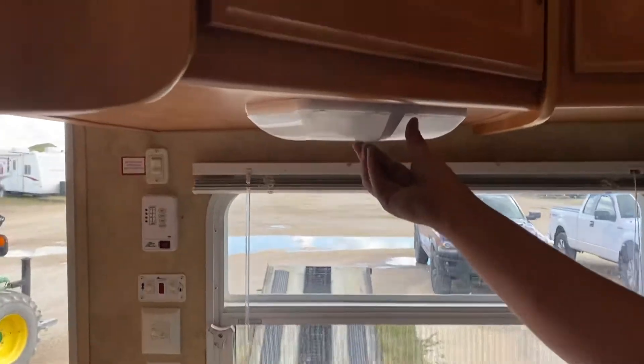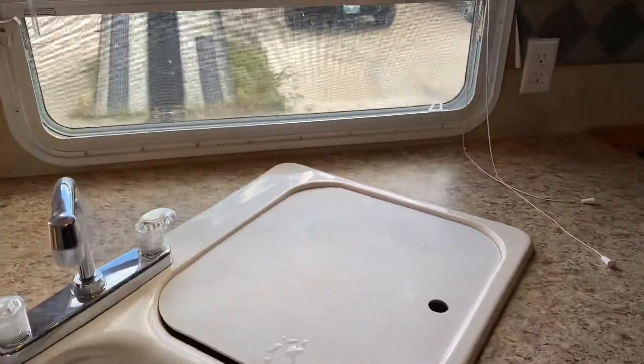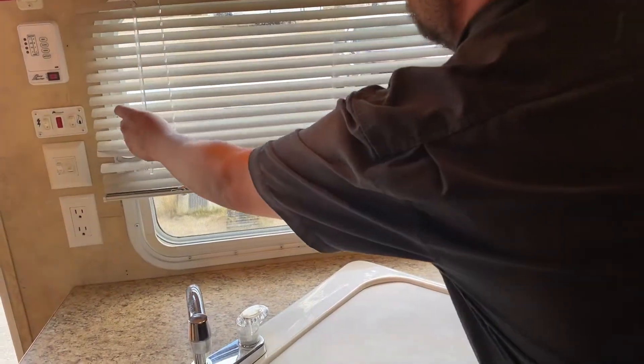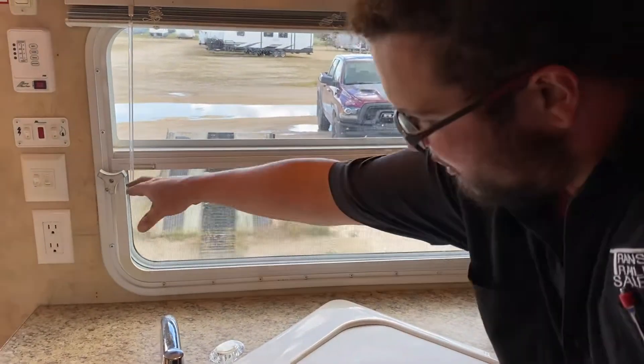Basically everything else — all the other lights you need to turn on with the little switches in the middle.